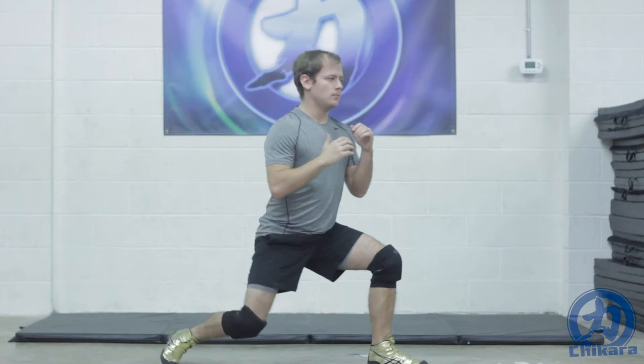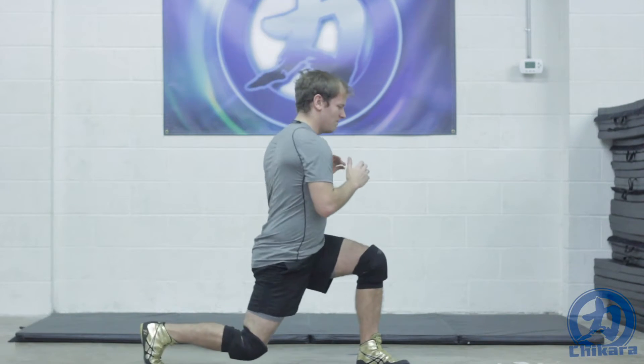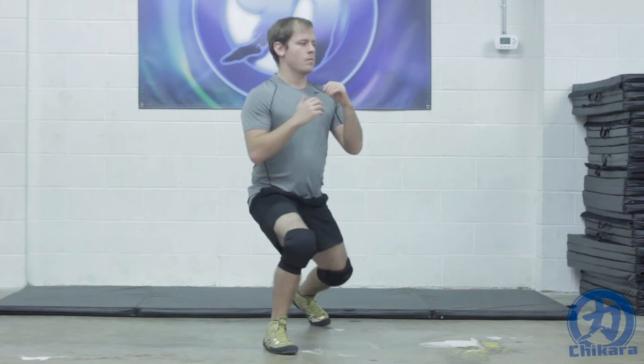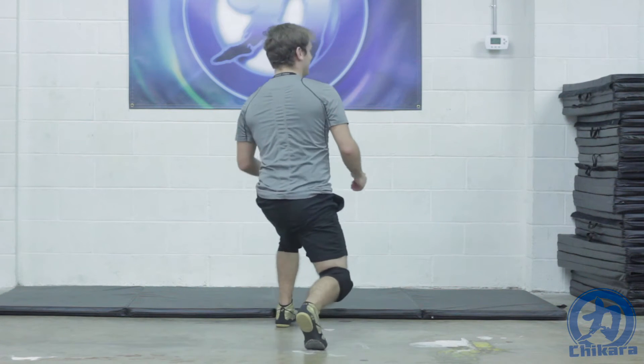While rotating, make sure your knees do not make contact with the ground. Your knees making contact with the ground allows for a moment of rest and no longer engages the muscles that we are working out. Always remember: quality over quantity.